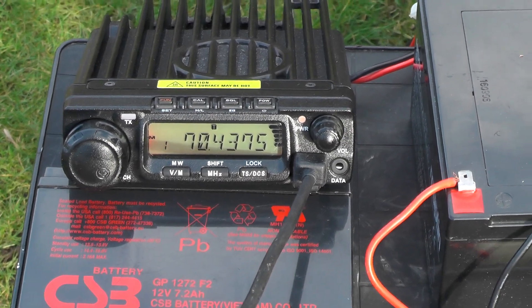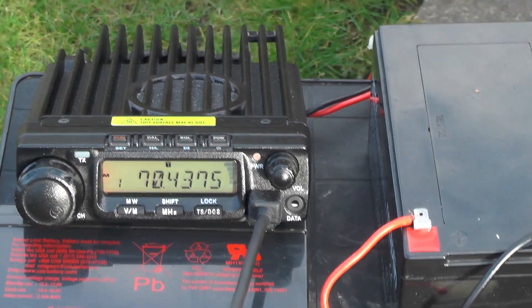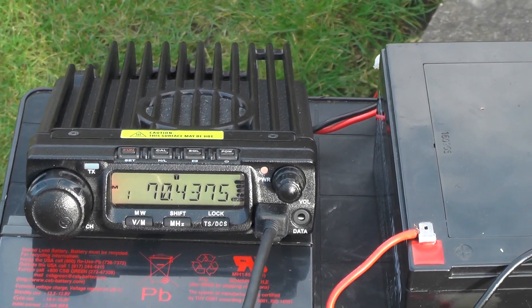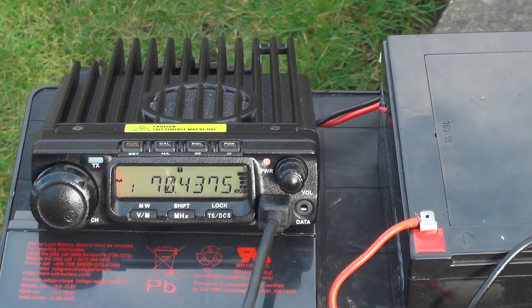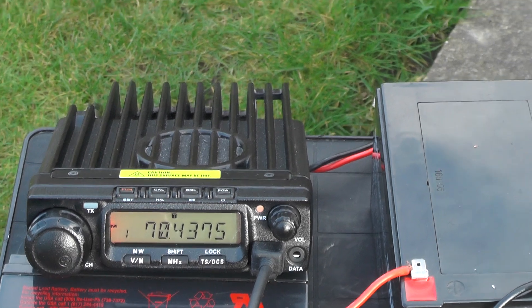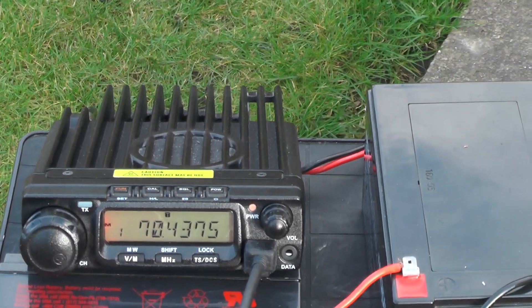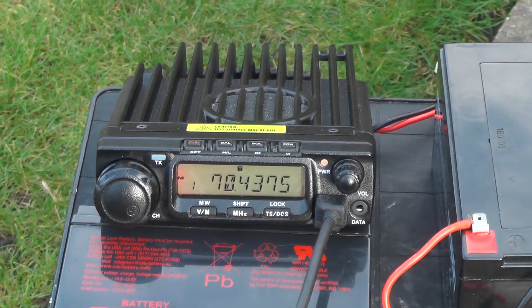2E0 IQJ testing parrot repeater input, 2E0 IQJ testing. The repeater came back: 2E0 IQJ testing parrot repeater input, 2E0 IQJ testing. We got in on high power — I reckon it's about 30 miles away.